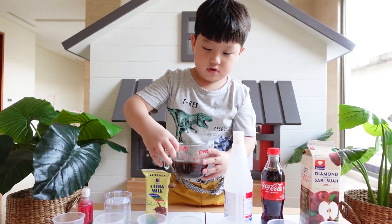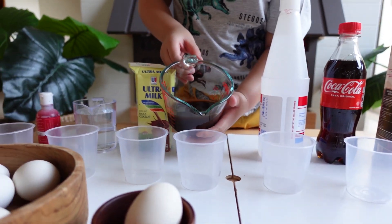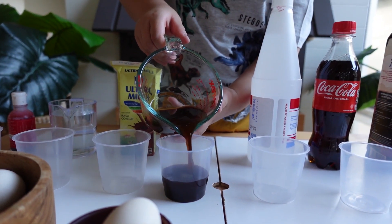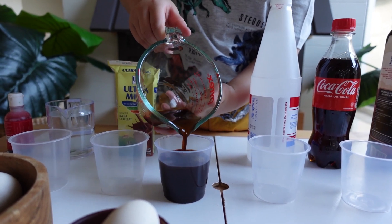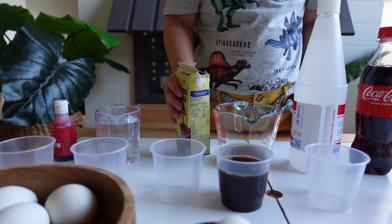Now we have so many different liquids here. Coffee — we can pour the coffee first. That's coffee. And chocolate milk.